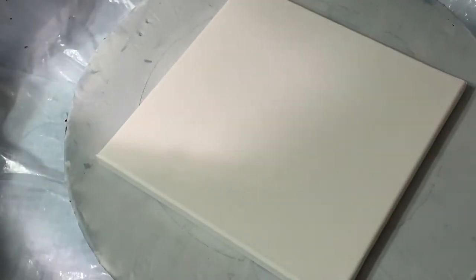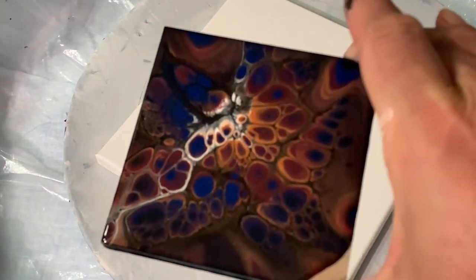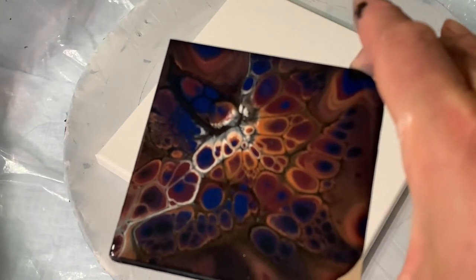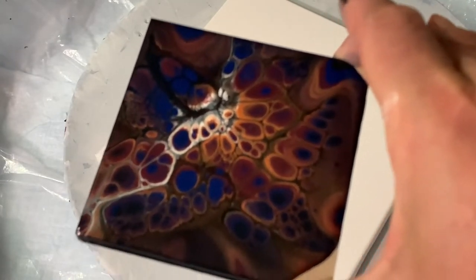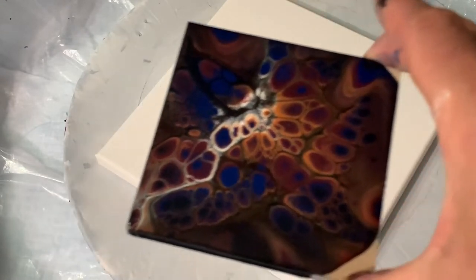The last one I did is the one I'm going to do a little bit more of tonight, but I'm going to try to do a little bit better. This is the Baltic Amber, the Midnight Shadow, the Black Ruby and a little bit of white. This is on a black background, so I'm going to do a black background series.